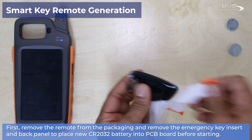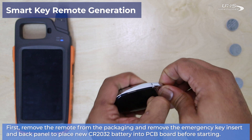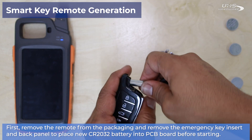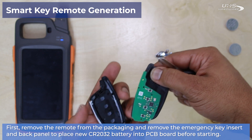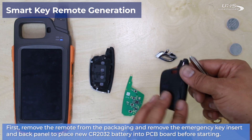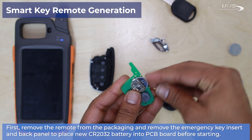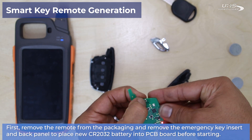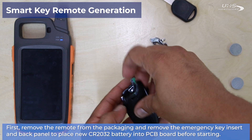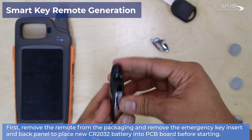First, we're going to begin with our smart key remote generation. The first step is to disassemble your key by removing the emergency key slot, then prying open the case to pull out the PCB board and insert a new CR2032 battery before you begin. Once the battery is inserted, push the buttons to make sure there is power, and from here you can either stick the PCB board directly into the coil or reassemble your remote to get the whole remote into the coil before you begin.